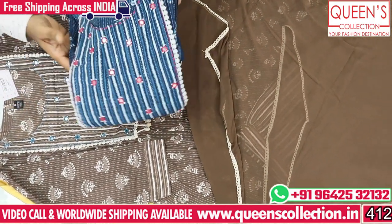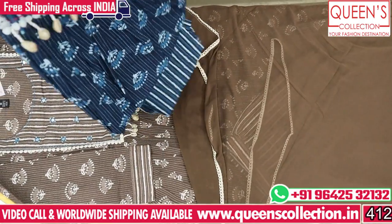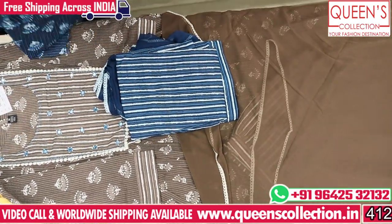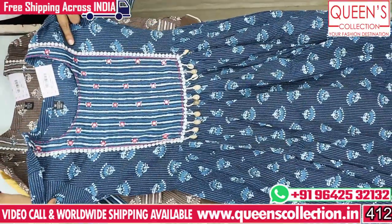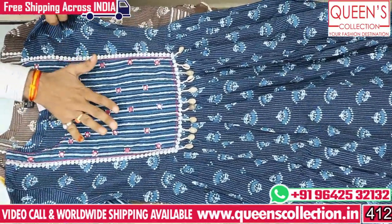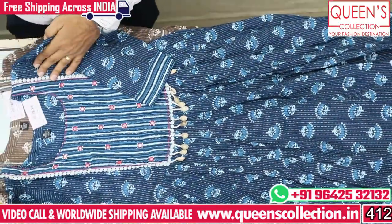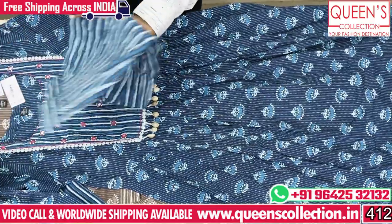It comes in a brownish color and a blue color. It is a very good product. The variety is fast-selling, so you can book the product. It is very rich, decent, and different. It is also great for evening wear.